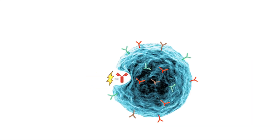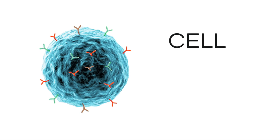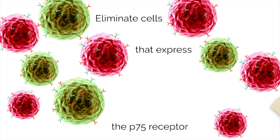Once internalized, saporin inactivates the ribosomes, which shuts down protein synthesis and causes cell death. Only cells that express the P75 receptor will be affected. There is no off-target cell damage.